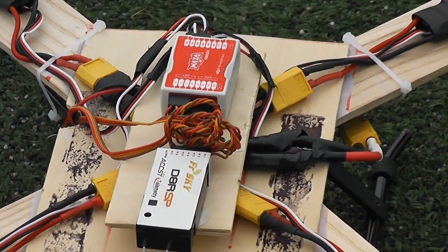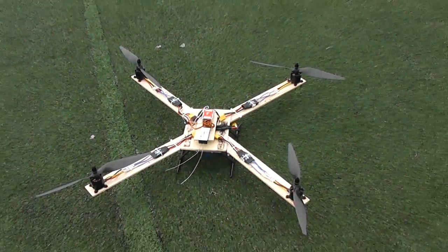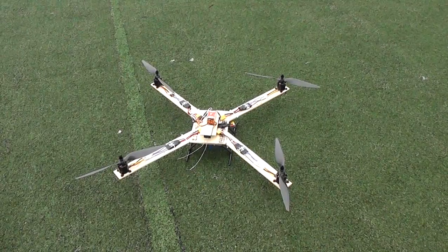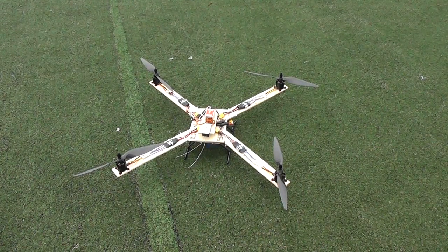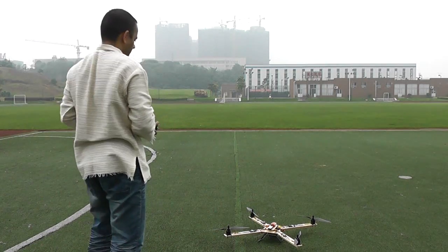Telemetry, FrSky, and DJI Naza is mounted there. Four ESCs, four motors — powerful ones. So what I'm going to do is start recording and start flying. I'm going to show everyone.